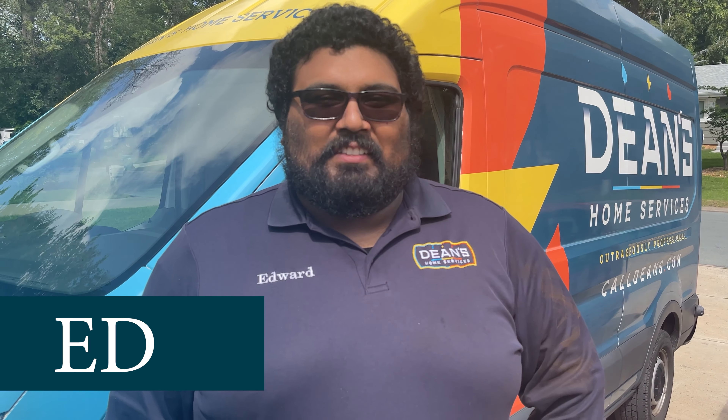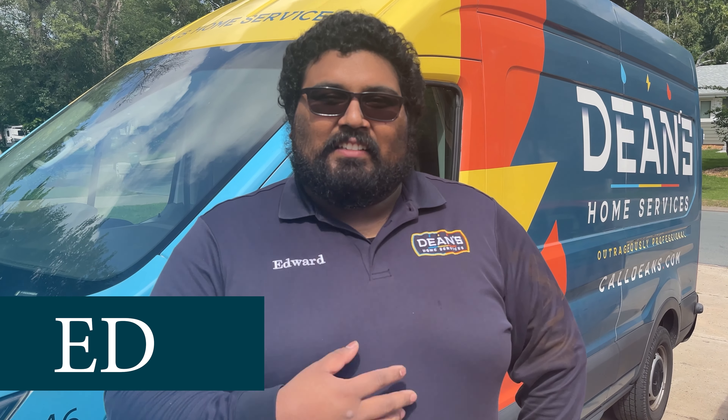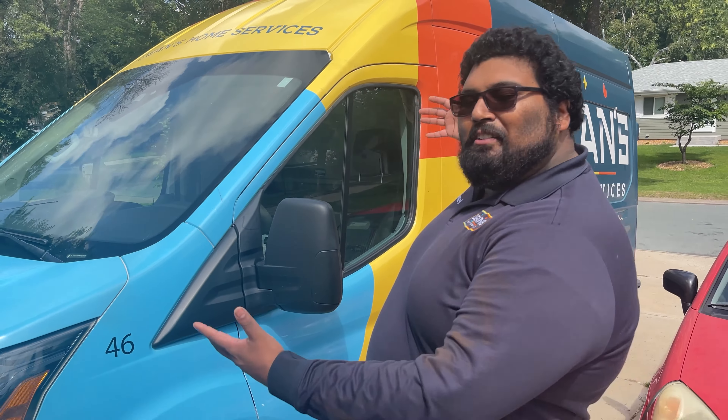I'm Ed from Dean's Home Services and I am a drains technician. Welcome to my warehouse.